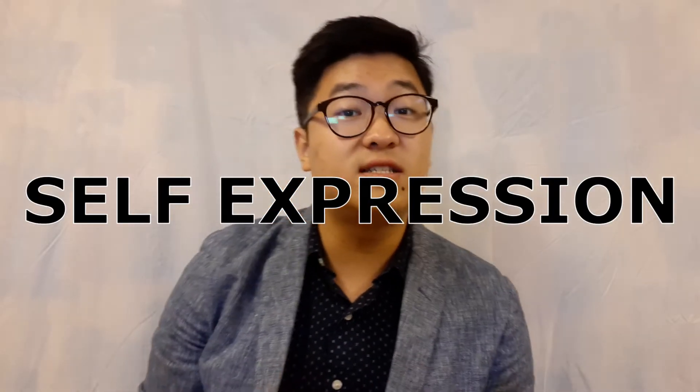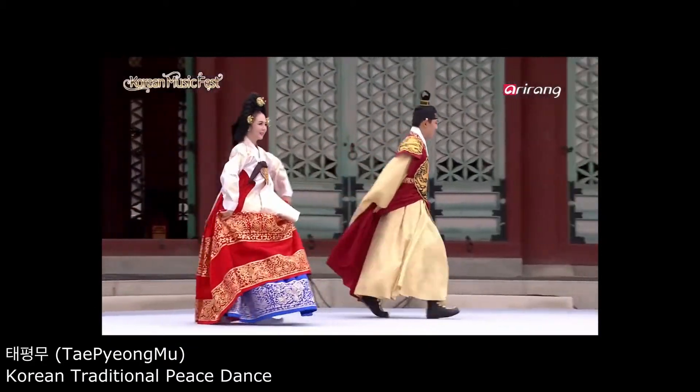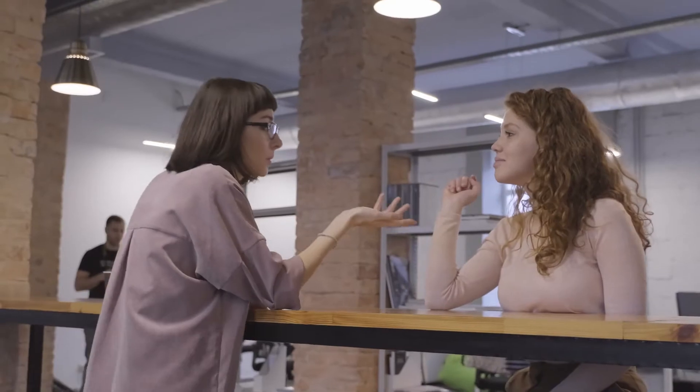Now let's talk about self-expression. The words kind of speak for themselves, right? It's expressing ourselves with what we have. There are many forms of self-expression we can utilize to convey a thought or a feeling. We can express through movement — dancing most prominently comes to mind — but even in everyday gestures, everybody's going to do a certain type of gesture differently.